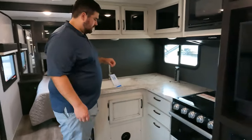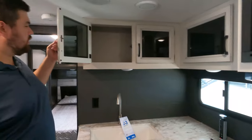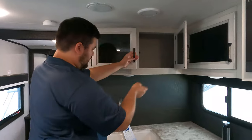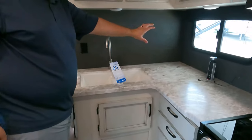Jayco pretty much always does their farmhouse kitchen interior, so of course that's what they used here as well. We will start right here — got some storage up top, and they did this kind of backsplash all the way around. It's textured.